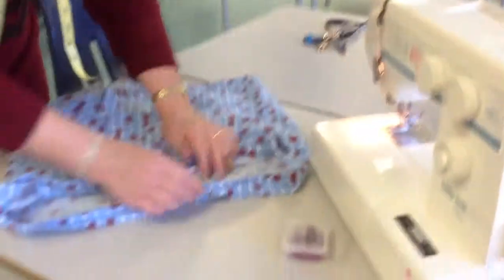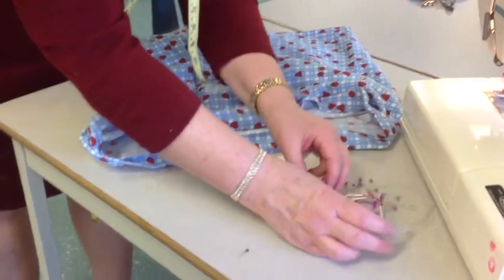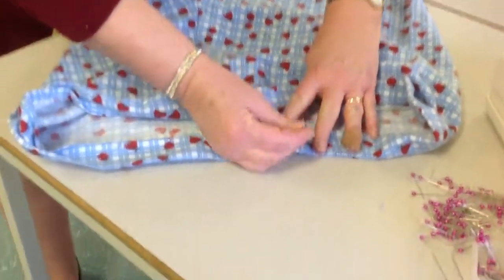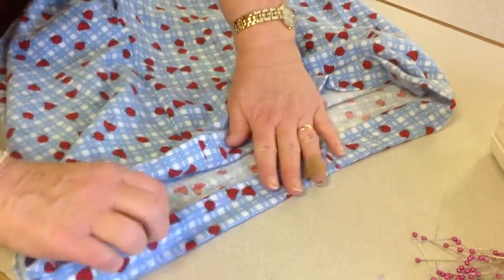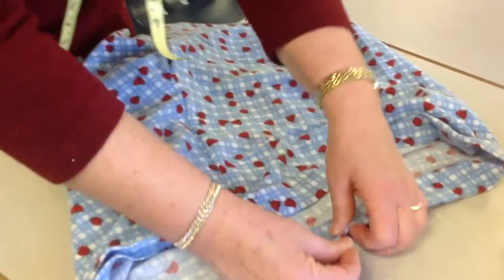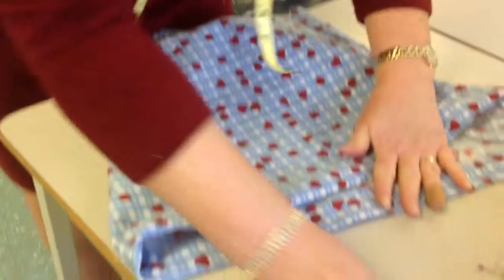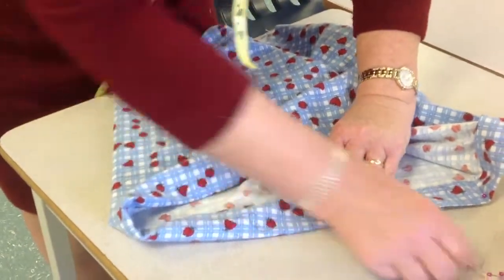Now I'm going to take this to the table and use my pins to pin this down before I start sewing. I like my pins out so I don't get poked. Because I'm right-handed I'll put the pin at this end; if I was left-handed I would pin it the other way. I'm going to go along here and press this down, make sure it's anchored with my pins, and turn it along where I want it to be.